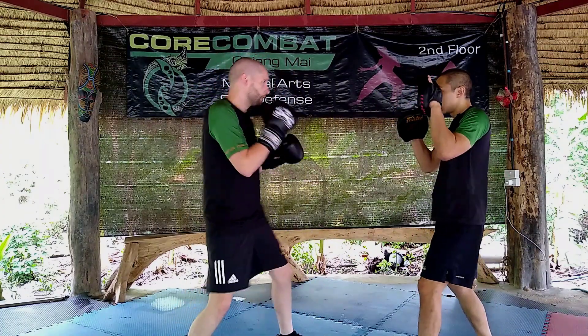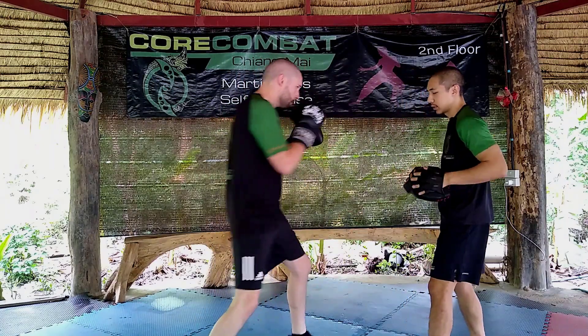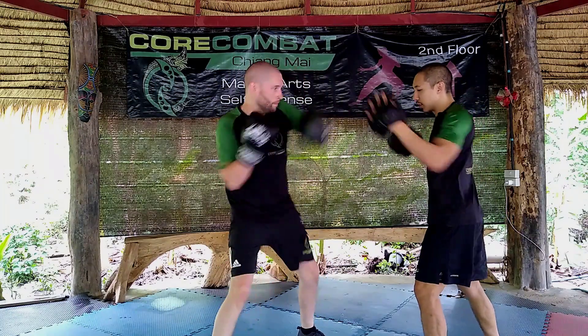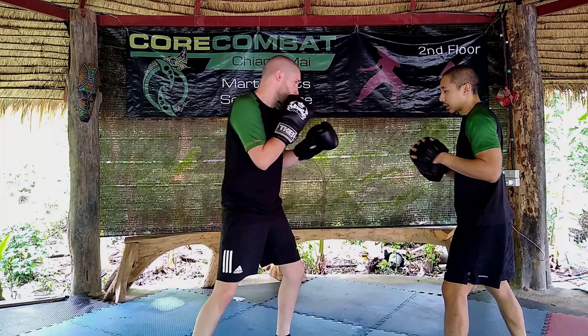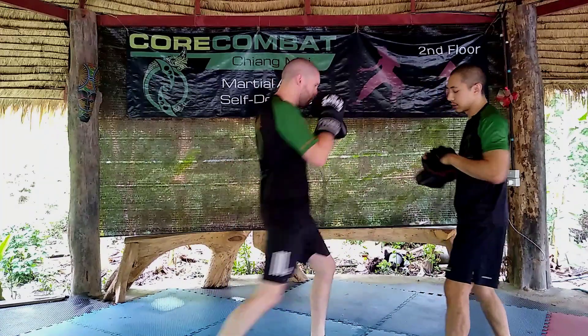So combining it all together: jab, slip, hook, upper, hook, low kick, cross, upper, knee. And again: jab, slip, hook, upper, hook, low kick, cross, upper, knee. Good. And again: jab, slip, upper, hook, low kick, cross, upper, knee.